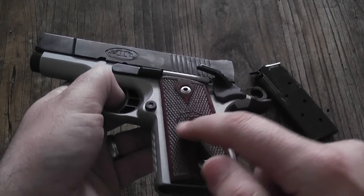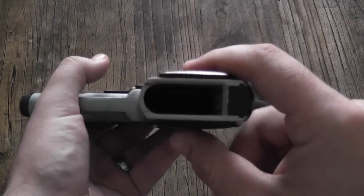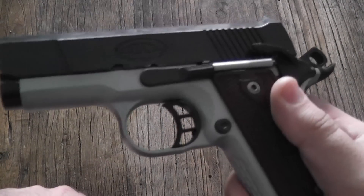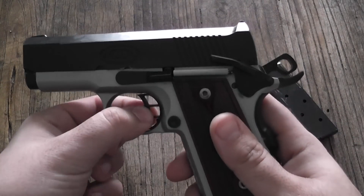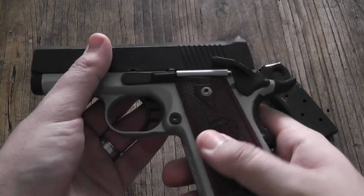You can see the grip panels here with the STI logo and etching on the side. These are their thin versions, which helps minimize a little bit of the circumference. STI long trigger — get a good look at that. It's a really great trigger. It has a little bit of play up and down, but nothing major. You can't tell when you're shooting, and it doesn't affect the performance of the pistol.